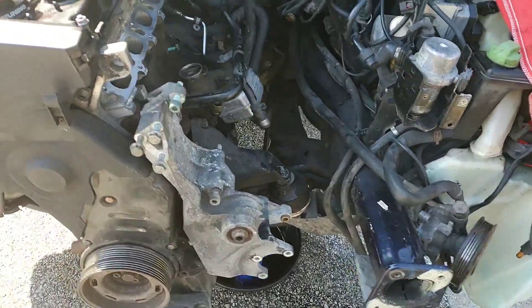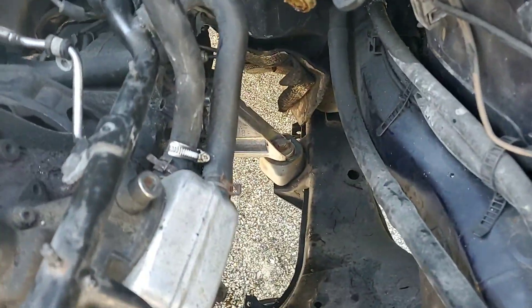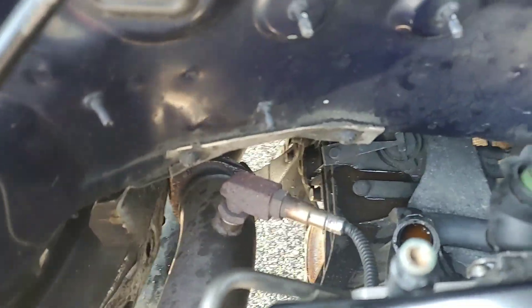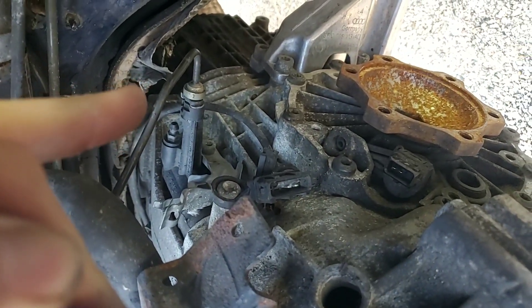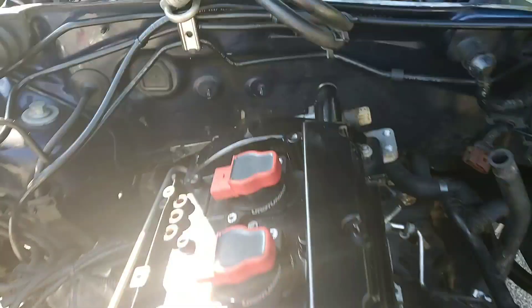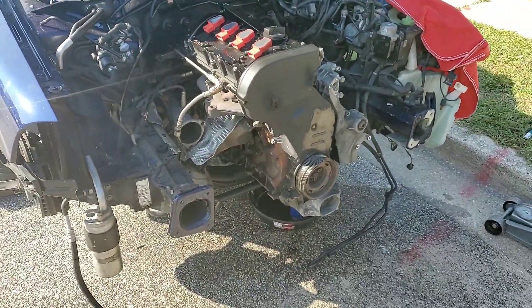I've just got to unhook the motor mounts — four bolts. That's a trans mount, motor mount, motor mount, and then the other trans mount all the way back yonder. Unhook the heater core hoses. I've got to do the hard line for the clutch, pull that, and get the shift linkage off the side of the trans, and then I'll be able to swing this whole thing out as one piece.